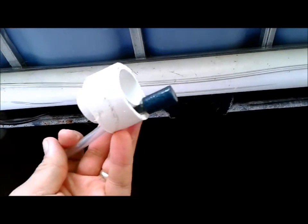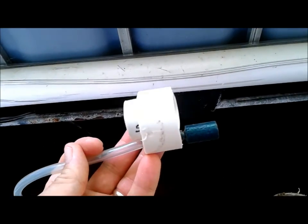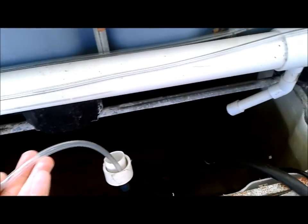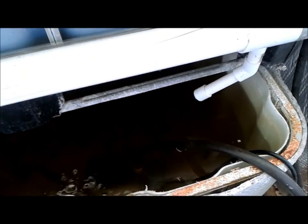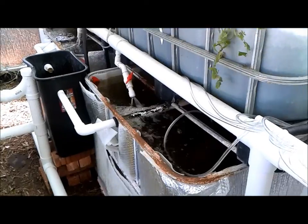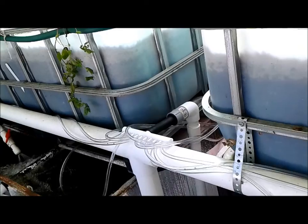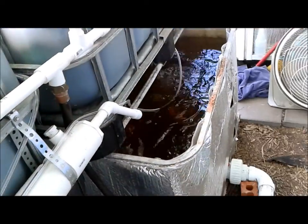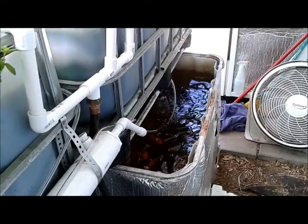My dissolved oxygen is about two to three milligrams per liter with the heat. The smaller tanks are staying at about 86 degrees, around 84 this morning. The other tanks have actually gotten up to 90 degrees because of the rafts outside — we've had 100-plus degree days here. I'm going to go ahead and plant new seedlings in about a week or two, and hopefully get the rafts full.